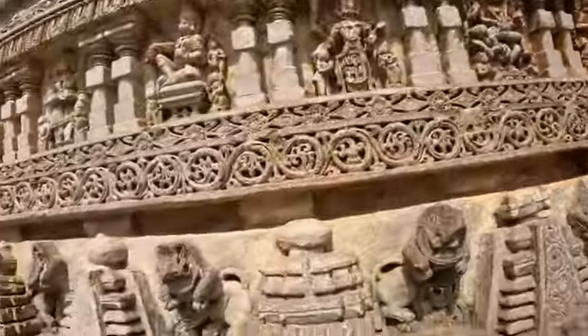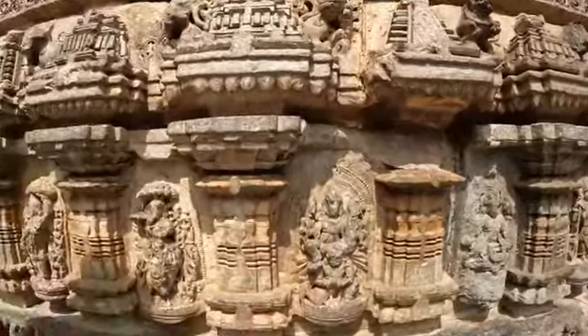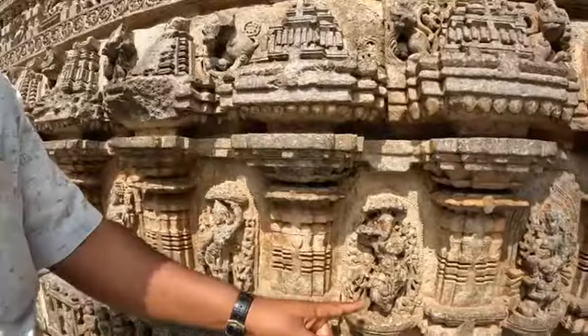Here is the eighth incarnation, Krishna Venu Gopala, playing with a flute under the tree. Another statue shows Krishna lifting the Govardhana hill, holding it up with only one little finger — Govardhana Krishna and Gopala Krishna.